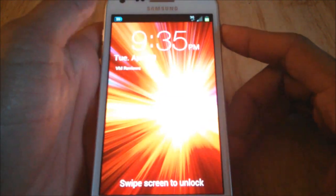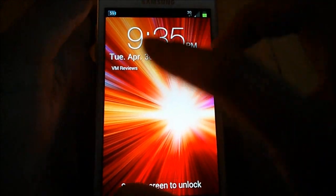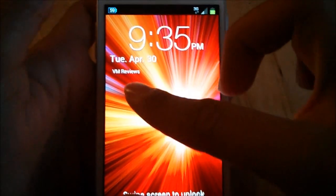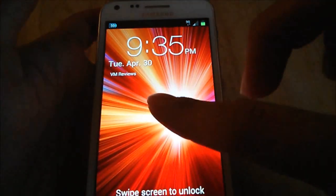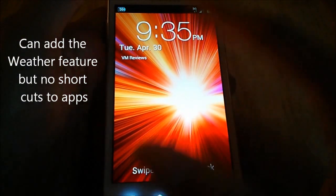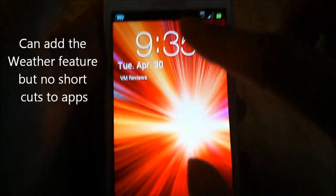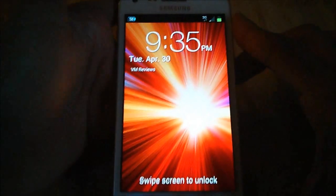The basic lock screen shows the time and date, and right here you can add your name — I put VMReviews. You can't add any widgets to the lock screen unfortunately. You can change the lock settings to have a PIN or one of those patterns, and you can do face unlock with the camera as well.